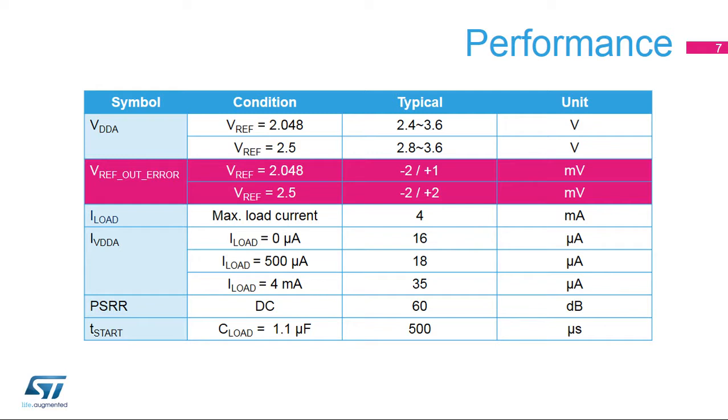This table shows certain performance parameters for the VREF buffer. The VREF buffer can work from 2.4 to 3.6V for a 2.048V output, and 2.8V to 3.6V for a 2.5V output. The quiescent current is very small, even with a 4mA output current. It's possible to disable the VREF buffer when it's not being used, and it can be available again 500 microseconds after it is re-enabled. The power supply rejection is 60 decibels.